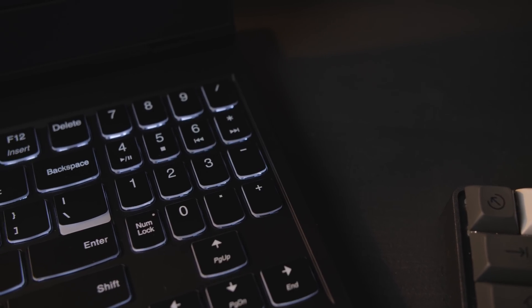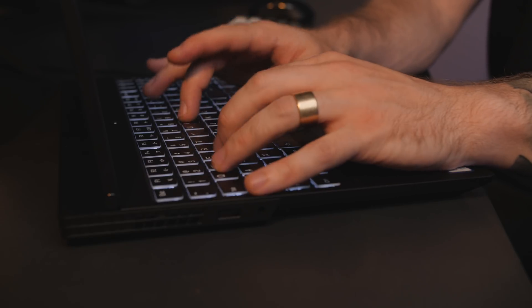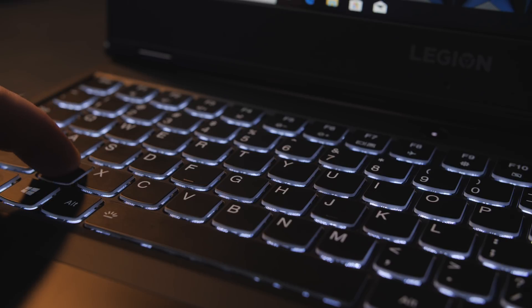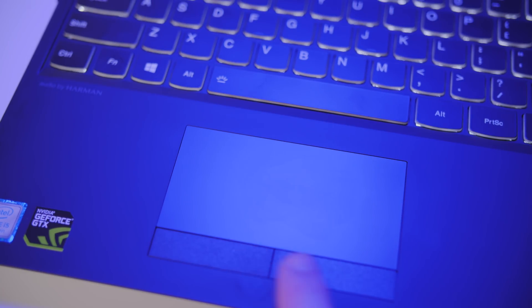The keyboard's pretty great. It's full size, the keys have a sort of rubbery feel to them, great spacing between them, a great travel distance of 1.7mm, and they're backlit. Even though you can't change the colors or zones, at least they're not the typical played-out gamer red. The touchpad's great too — it's using Microsoft Precision drivers, it's fast, it's accurate, and it's a no-nonsense touchpad that just works.